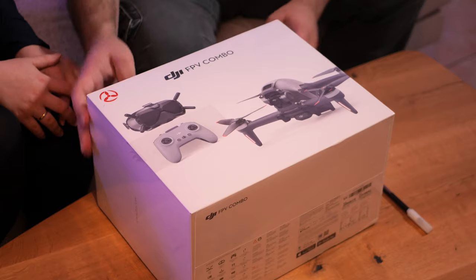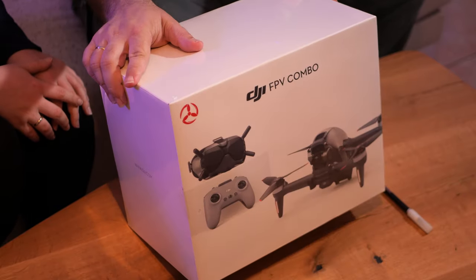Hi there! I'm Nestoras and I'm Mathanasia. We are Inva and Sla, and today we have a very special unboxing: the DJI FPV Combo.